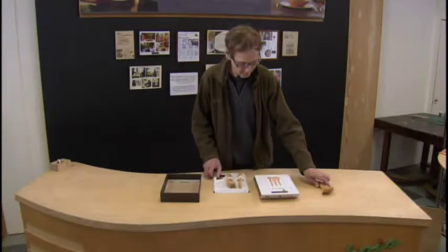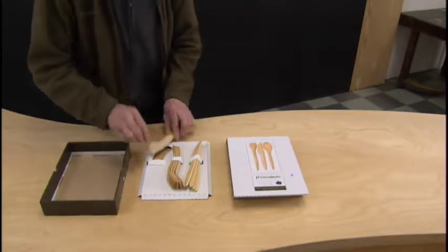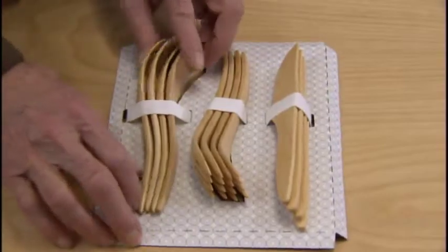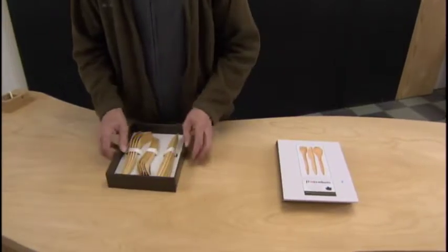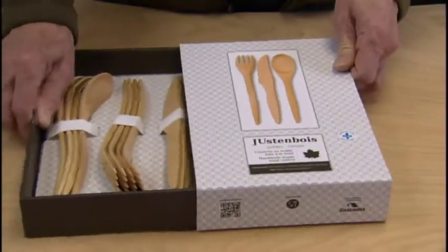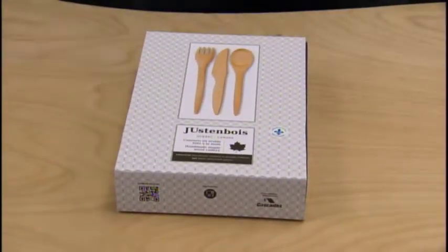The finish brings out the grain and color of the wood. It also protects against food stains, abrasion and moisture over the lifetime of the utensil. Wooden cutlery doesn't just look different, it sounds different. No ting of metal utensils on dishes as you eat. When dining a la wood, the only thing you'll hear is conversation.